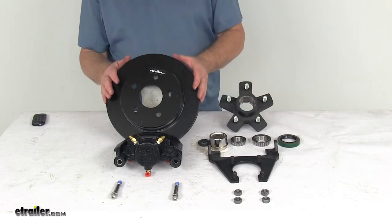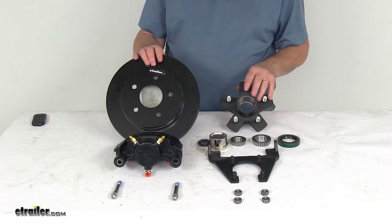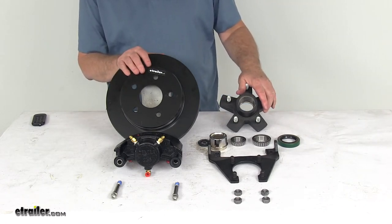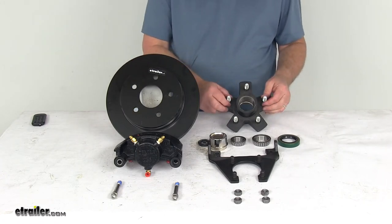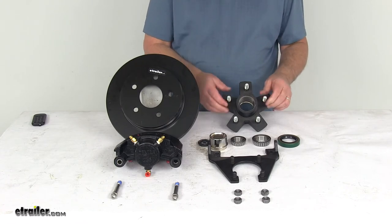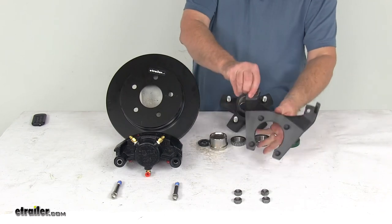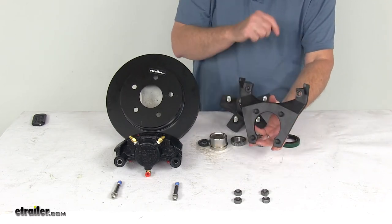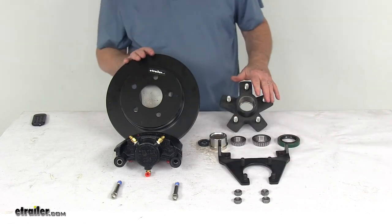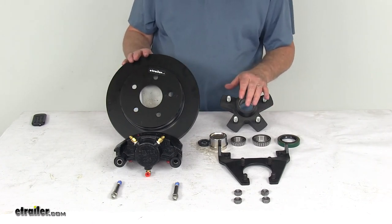Specs on this: the axle it fits is a 3500 pound easy lube axle. It uses a wheel size of 14 to 15 inches, and this assembly can be used either left-hand driver side or right-hand passenger side. The bolt pattern on the hub is 5 on 4½ inches and uses a ½ inch by 20 lug nut size. The rotor diameter is 10 inches, and the mounting brake flange has a 4-bolt configuration. That should do it for the review on the Dexter E-Coat Disc Brake Assembly 10-inch rotor with the idler hub for 3500 pound easy lube axles.